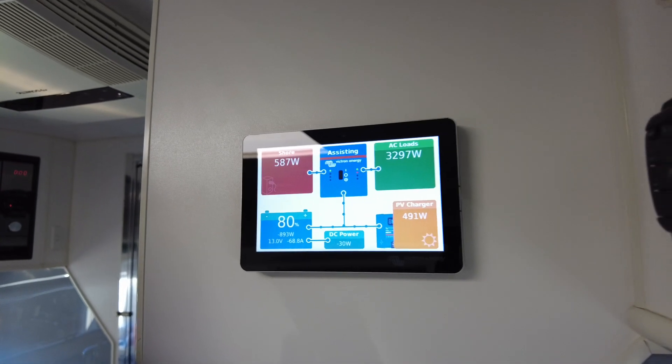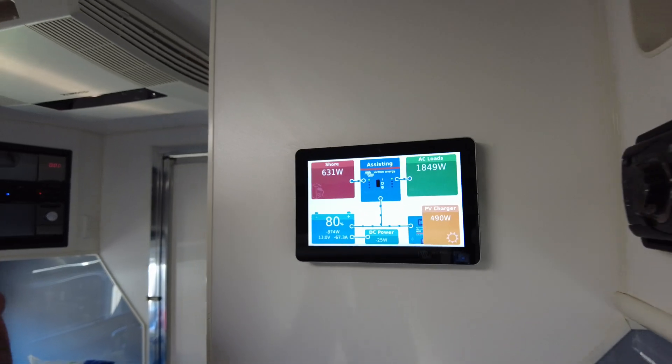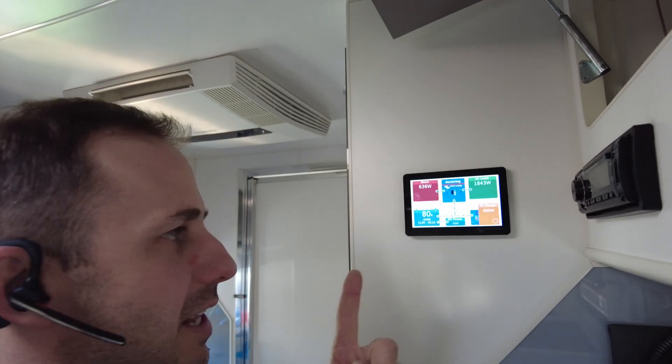Watch what happens when the load disappears. It's beautiful — very smart, very clever.